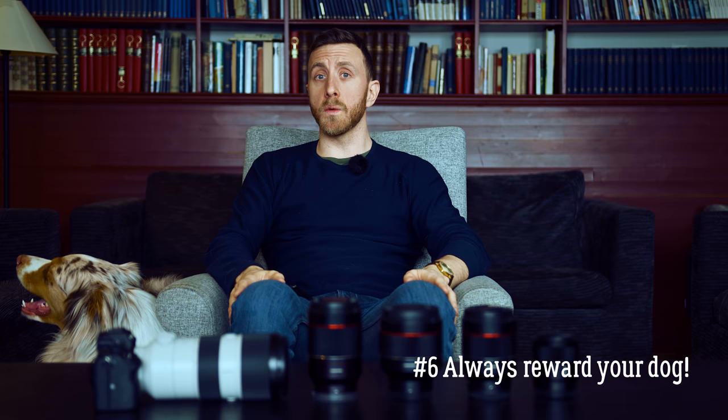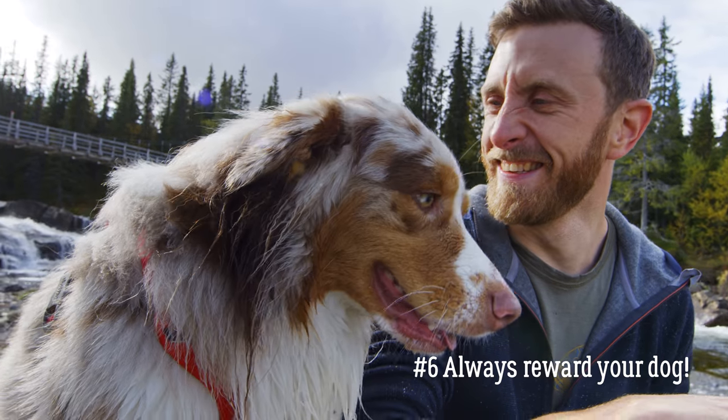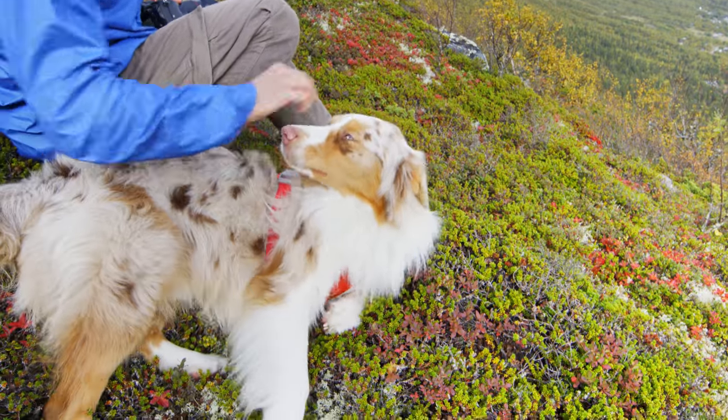Number six: remember to always have fun with it and always reward your dog, whether it's showing affection or giving it treats. If your dog is having fun and feels it's getting something out of cooperating with you, chances are it will get easier and easier for you to get the shots that you want in the future.